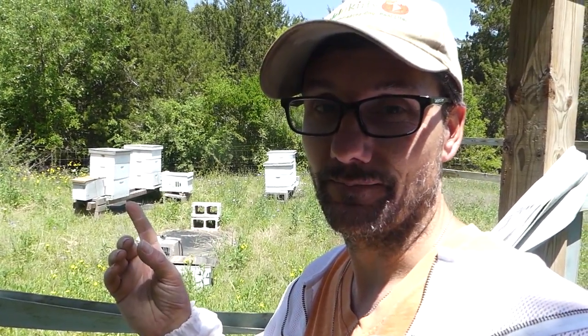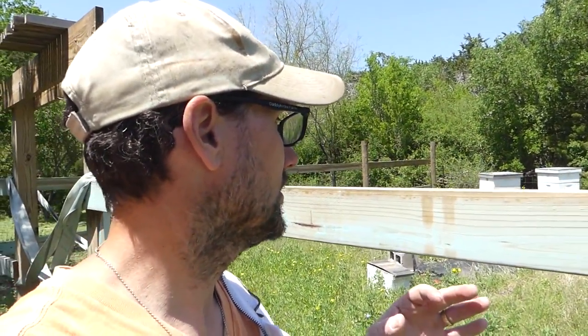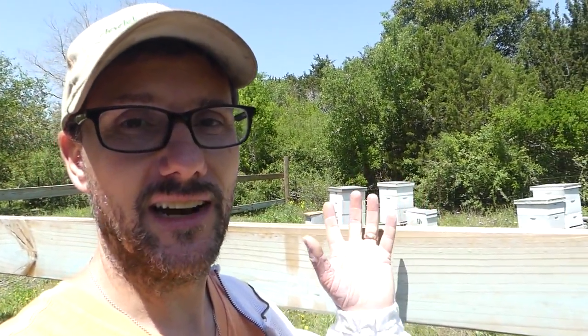Today is a very exciting day for me in beekeeping because it's an opportunity for me to see how my splits are doing. If you saw my last beekeeping video, you know that I attempted to do some splits, and I did it a little differently — at least in the respect of where the hives end up. A lot of people take their hives two-plus miles away from the original location. I tried this method of facing the hives together, and I don't know — did it work?